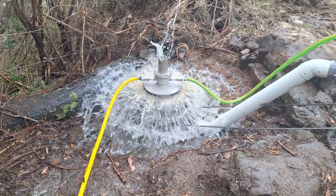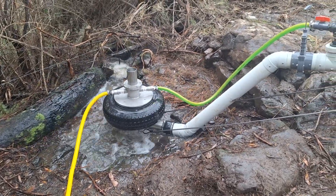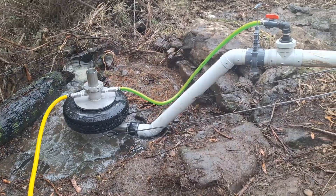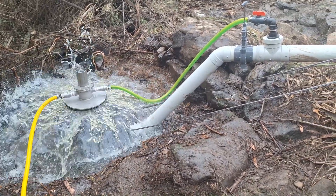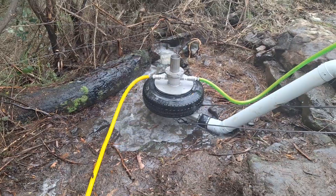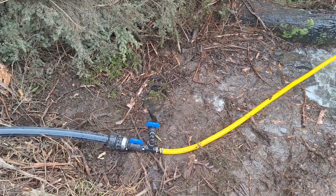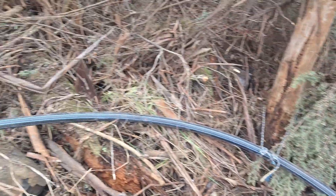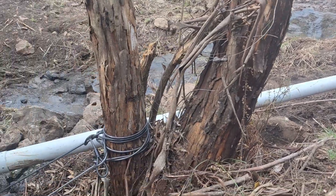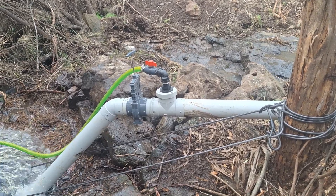We've got about 42 meters of pipe back up into a little weir. This is running off spring water — out of a dam, the overflow out of a dam from the next door neighbor's place. Yellow hose going into the blue line, back up underground. We've taken the white pipe out of the creek; we're taking the water supply out of the supply pipe.